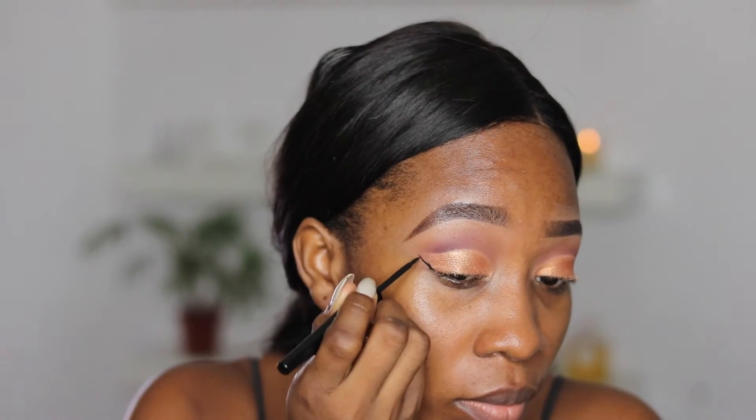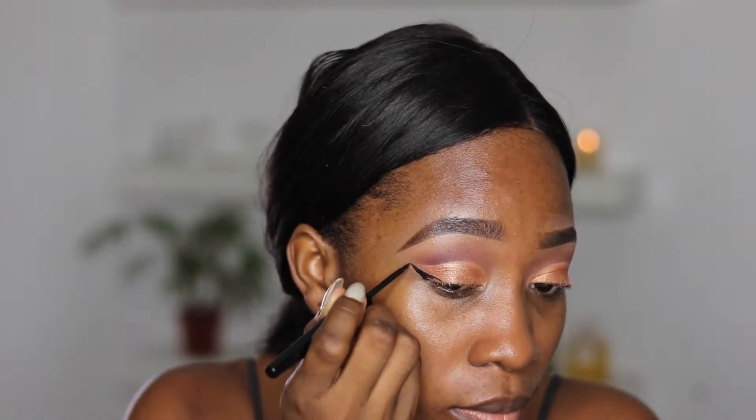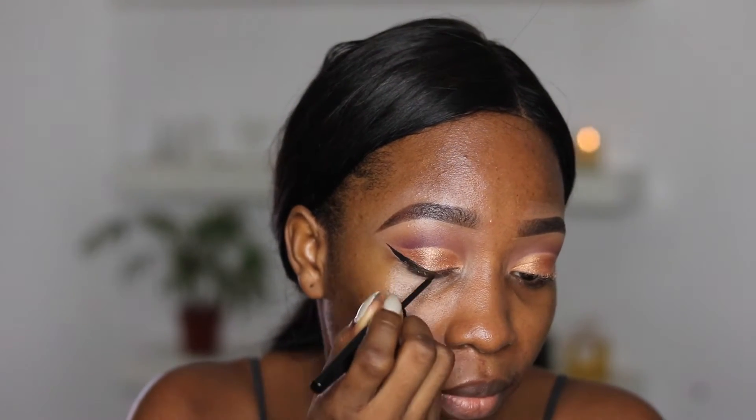Now I'm going in with a liquid liner and I'm just creating a very nice wing.